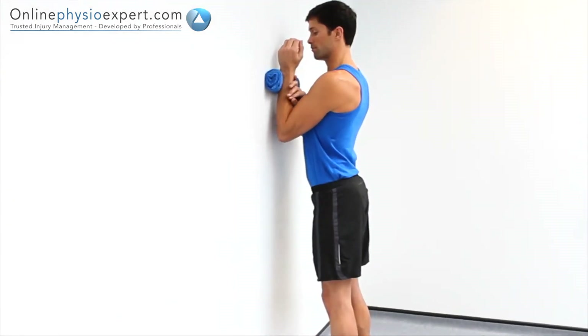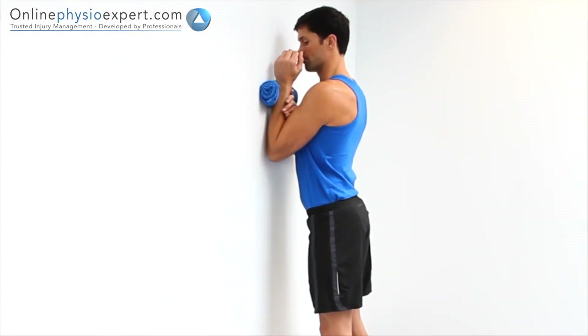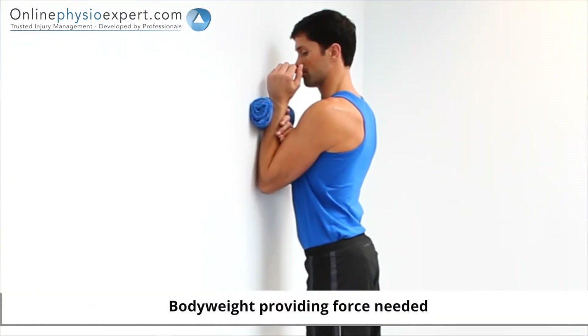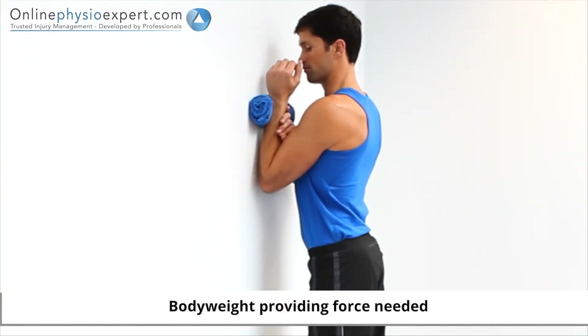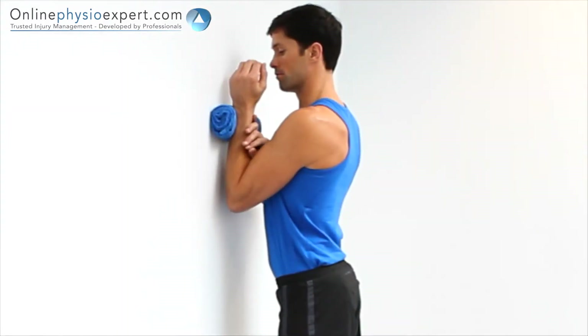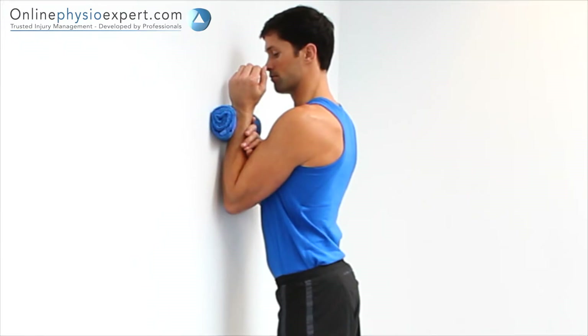If it feels more effective, you may perform this exercise with your wrist and hand against a wall. When performed correctly, you should feel this exercise mobilise your elbow joint.